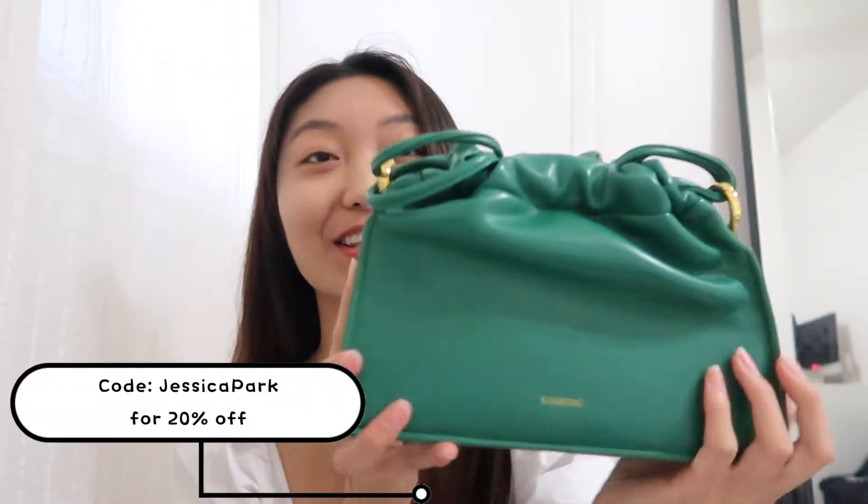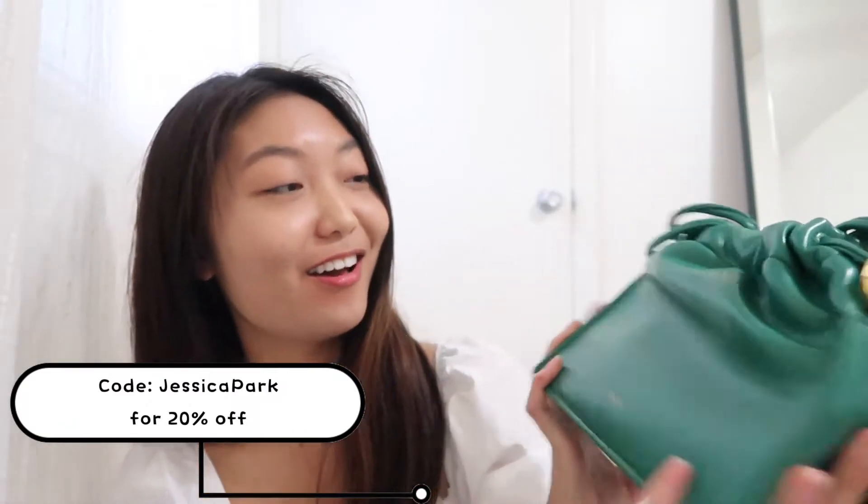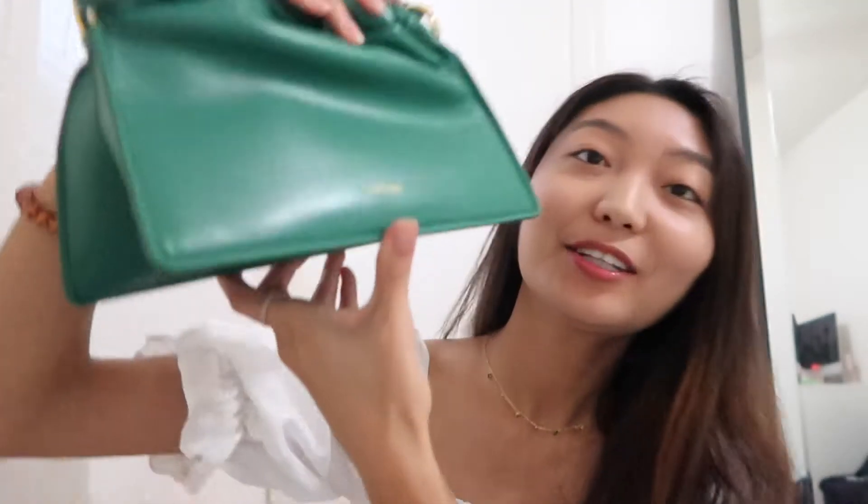Look at this — you guys, I'm obsessed. Look at this fantastic green, this is so pretty. I also love the fact that they have a dust bag, because I like to keep my bags with dust bags so that they don't get scratches. The logo is right here, and it also comes with a strap so I'm gonna put it on.